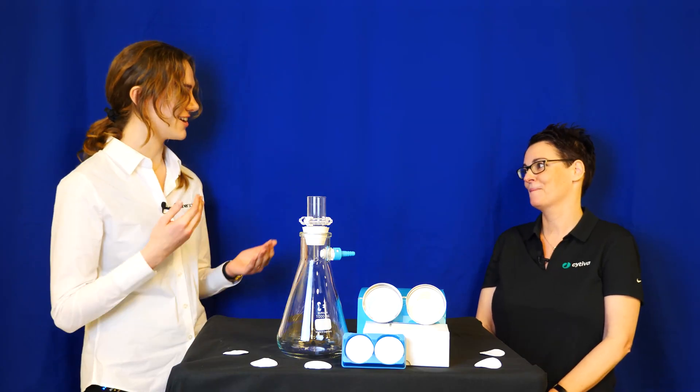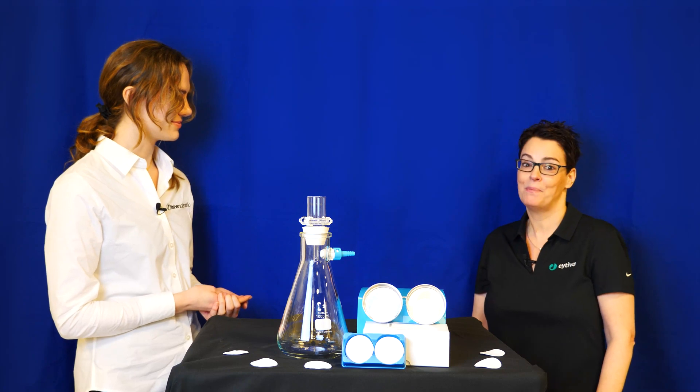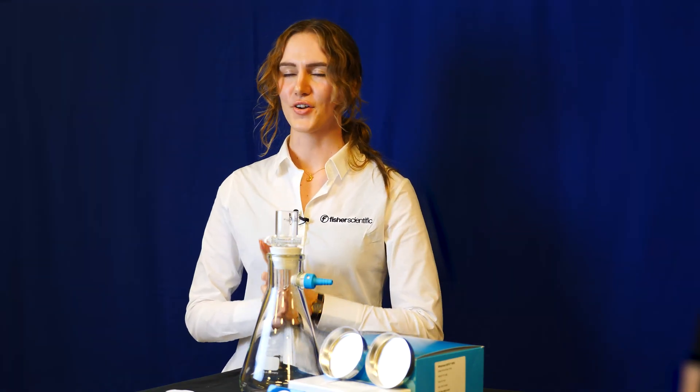That's great, that was really interesting. Thank you so much for joining us today. A pleasure to be here, thank you. And thank you so much for tuning in. If you're interested in any more lab tips, tricks and products, please hit the subscribe button, like the video, hit the bell icon, and we will see you next time on Fisher Scientific TV.